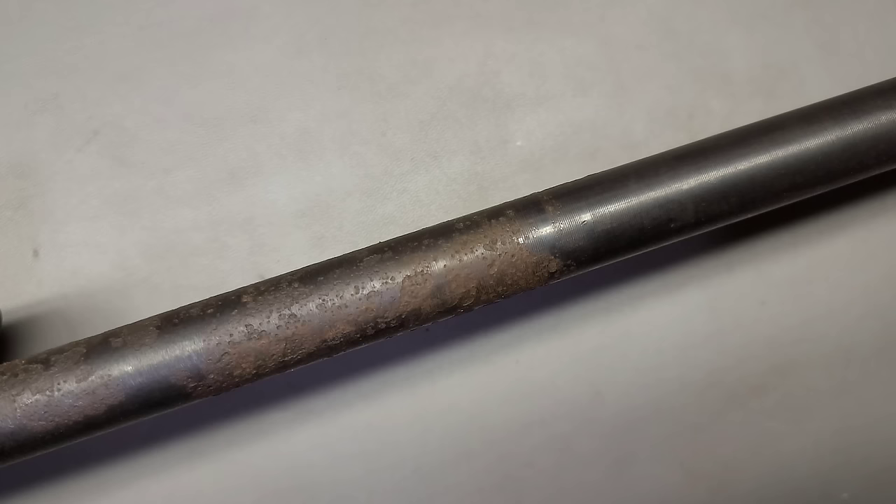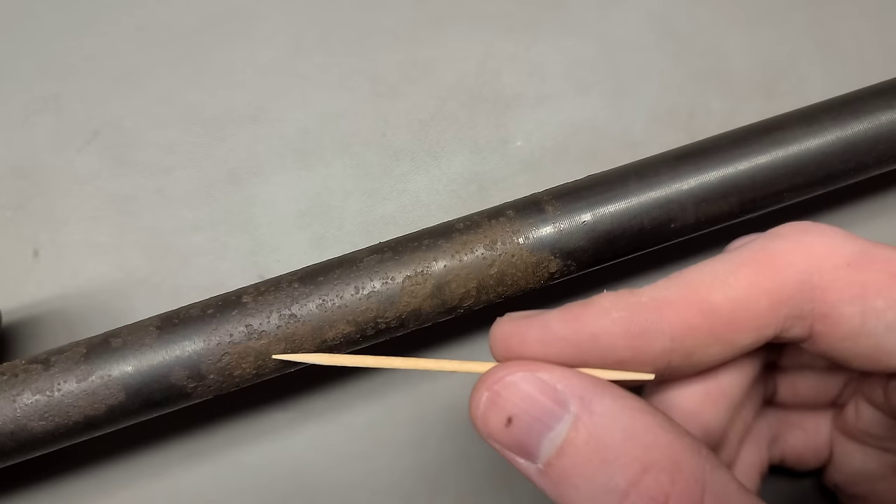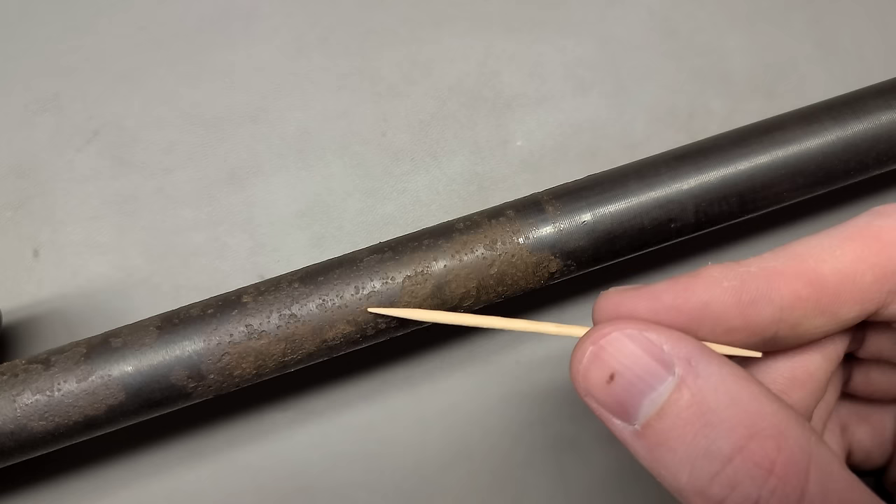Howdy folks! This is Big Sam. Have you ever seen rust like this on your firearm before? This is actually a lot more common than you would believe. I see this all the time. It's very common in places that are quite humid, and this can happen easily if you just don't store your firearm properly.